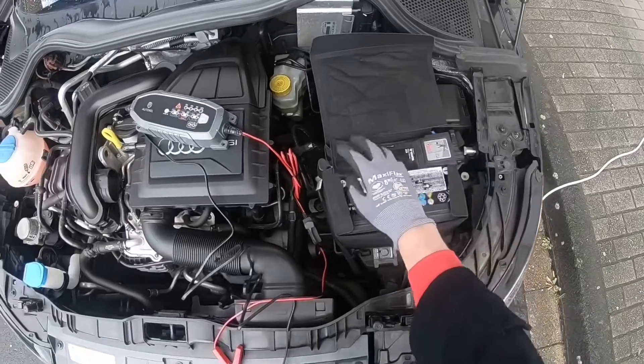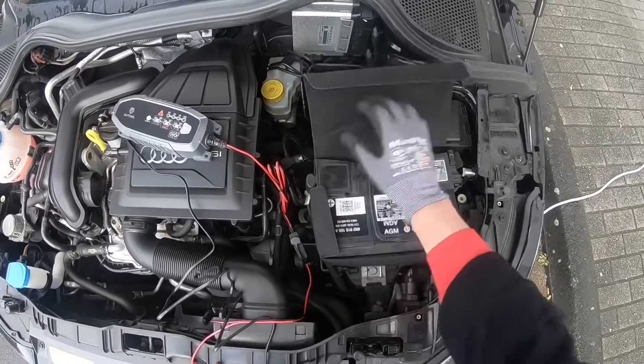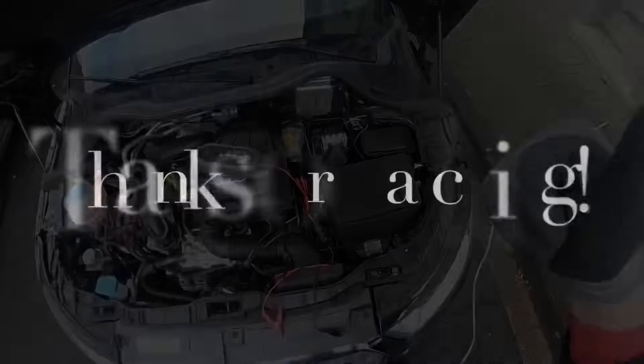After the device is ready, remove the black clamp first and then the red pole. Then unplug the AC adapter and reassemble everything back. You can see the device is ready and if your LED shows 100%, you're done. Thanks for watching — please subscribe, give a positive feedback, and see you next time!